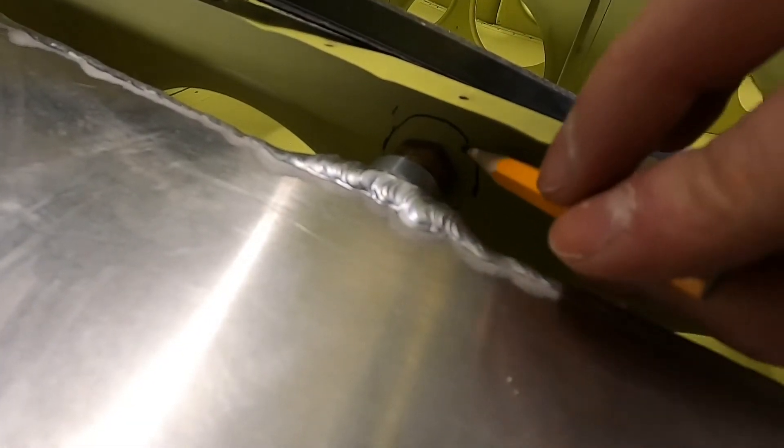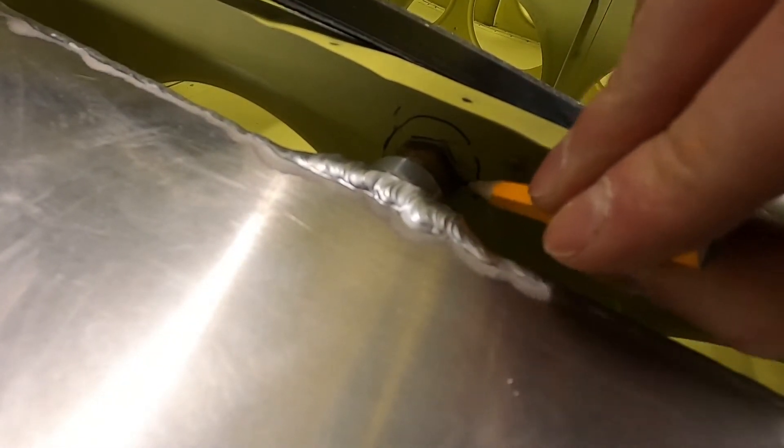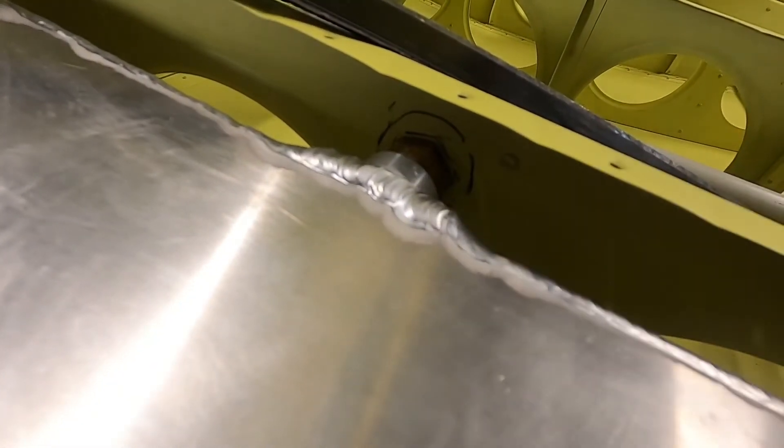If you put the finger strainer in the aux tank, you can see where that's going to be and kind of give yourself an outline to verify where your hole is going to be.